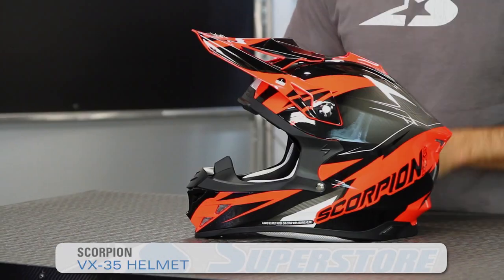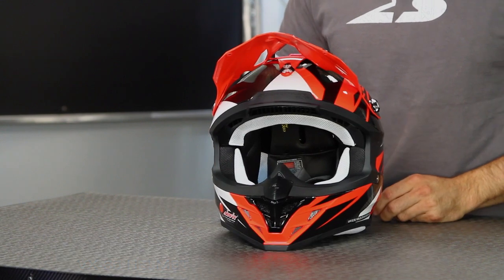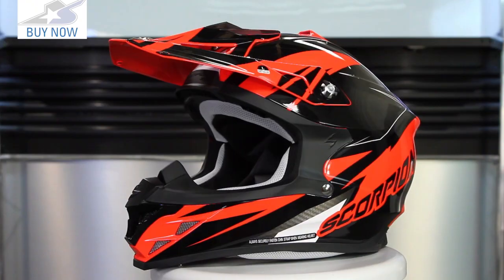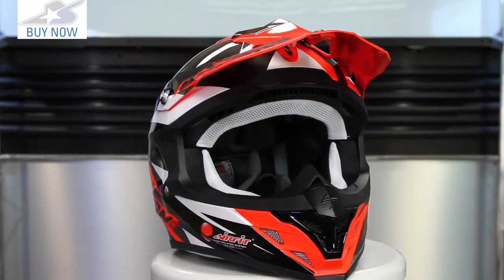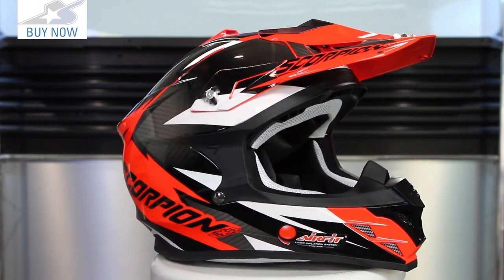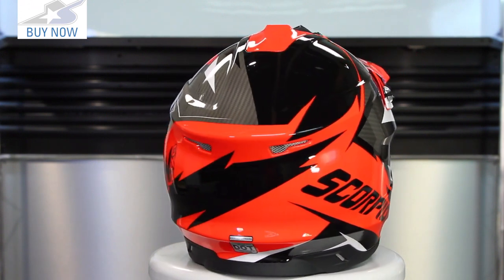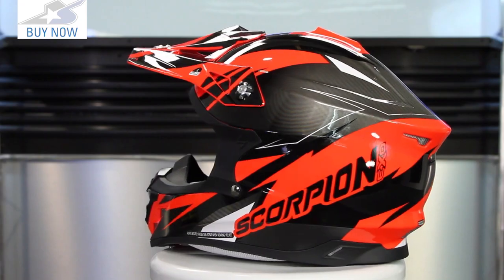JC here with Motorcycle Superstore with a new helmet from Scorpion — the VX35. This replaces the VX34 and is very similar, with differences found on the peak, the top vent, and the mouth guard. It's the entry point helmet for Scorpion's off-road lineup, with the upper end being the VXR70. Retail price is right around $130, only $10 more than the old VX34 for graphics, with solid colorways unchanged. So it's really affordable and attractive in that segment.